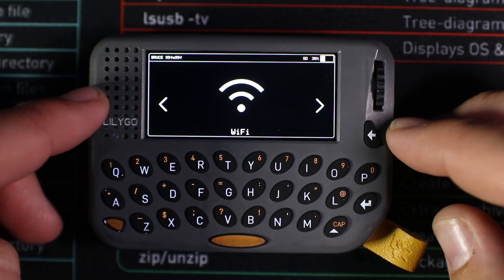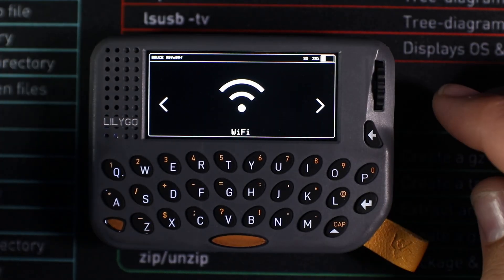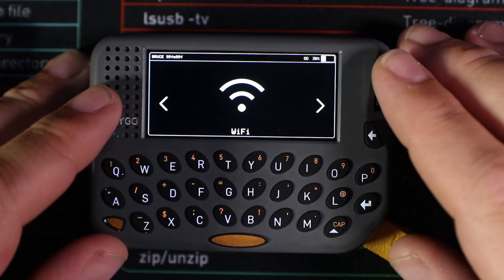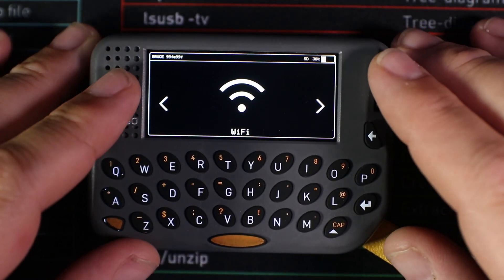That's your quick tour of running Bruce on the Lilligo T-Pager using Launcher to install the bin. I hope this has been helpful. If you liked this, check out the affiliate link to buy one — it supports me at no extra cost to you. Drop any questions in the comments, feel free to subscribe, and I'll catch you next time. Happy hacking!